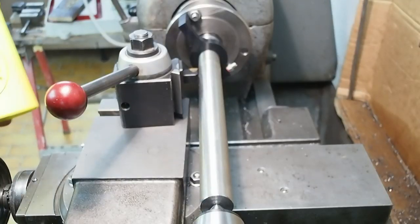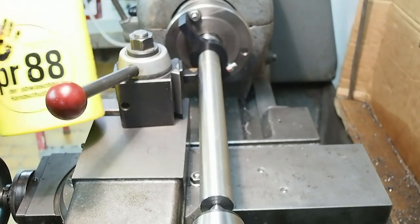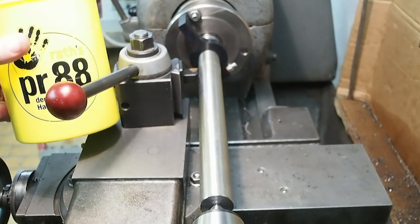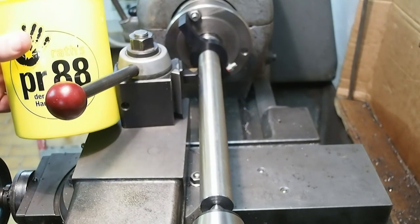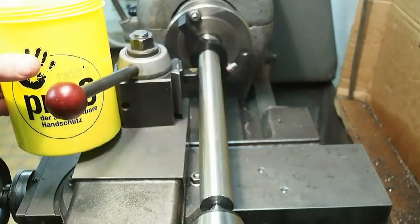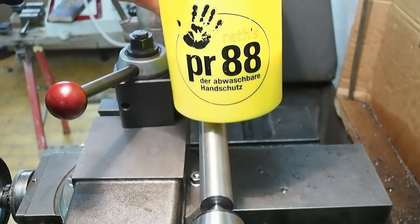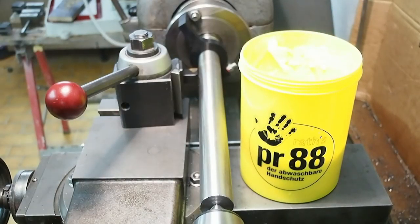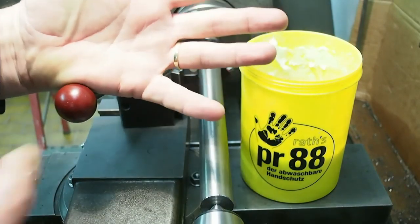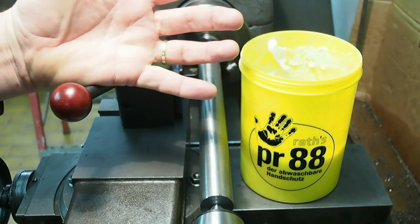I had a discussion today on the CNC Ecke, the German forum, about my use of rubber gloves while working with machines. The gloves I'm using are the extremely thin nitro gloves — sort of what doctors would wear. They don't have a lot of strength to them. I do also use barrier cream which I feel is important to keep hydrocarbons from getting absorbed into the skin. One thing I do notice is I quite often forget to take my ring off, which is an absolute no-go when working on machine tools.